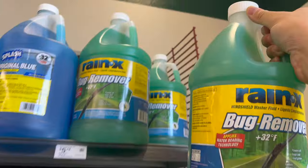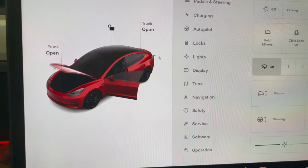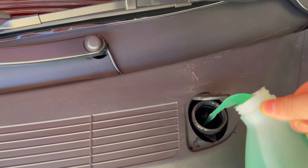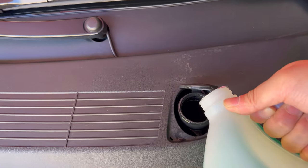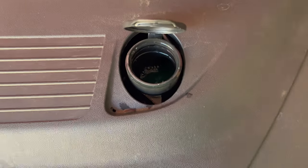I'm going to go get some windshield wiper fluid for the car. It's a very deep hole — this thing took almost a gallon of wiper fluid already. Look at how much it used. I think it's finally full.